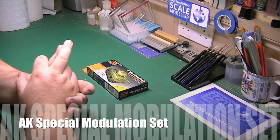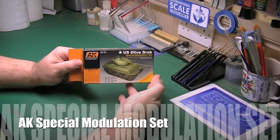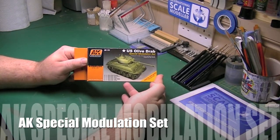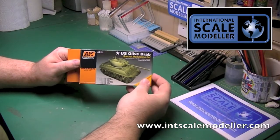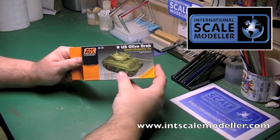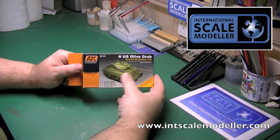Hi guys, Paul from International Scale Modeler. Just a quick overview today of one of AK Interactive's products — something I've never used before, primarily because I didn't really see the need for it the way I was doing things. But looking at the techniques, hopefully it will improve my techniques.